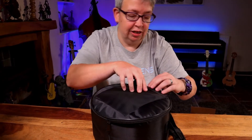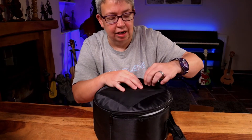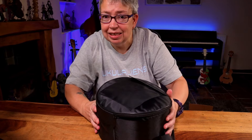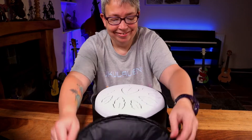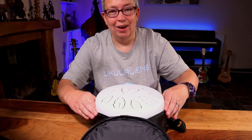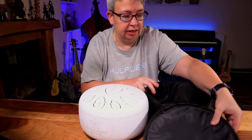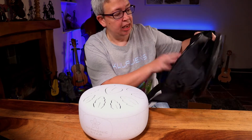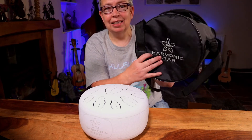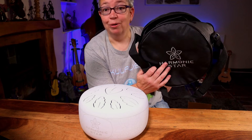And then we've got the drum itself. The reason these are a little bit different to a lot of the tongue drums you see, especially on Amazon, is that this seems to be a company just focusing on this. I'm quite excited, actually — it looks different to the ones you see. There's nothing in that little pouch. It is a little bit padded — nice little padded case with an embroidered Harmonic Star logo.